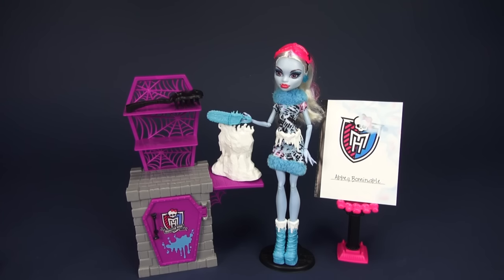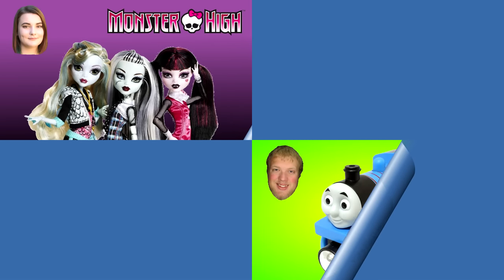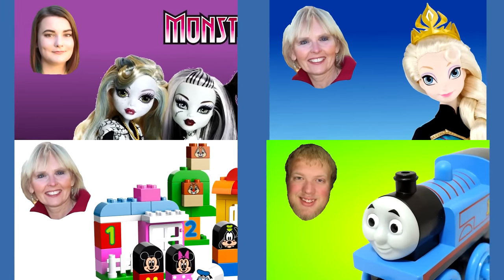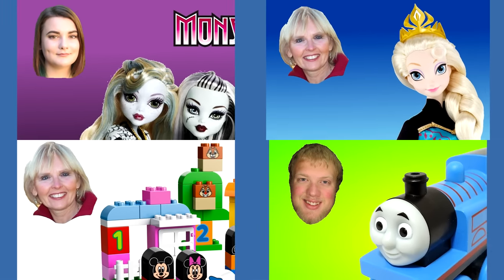All right, and that's a wrap. Thank you so much for watching. If you like my video on Abby Bominable from the Art Class Collection, please let me know down in the comments below with a like or even by subscribing. And never forget to be yourself, be unique, and be a monster. Now you can watch another one of my Monster High videos, or you can watch one of my friends' videos — our pictures are always in the corner like these four examples.